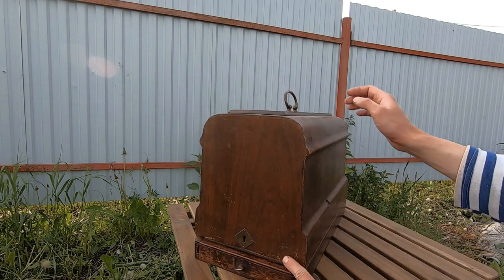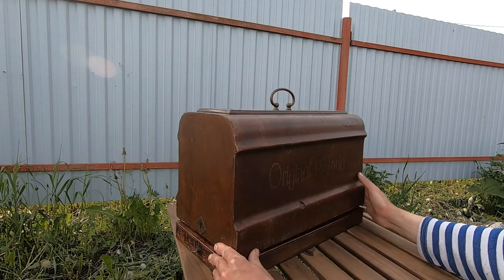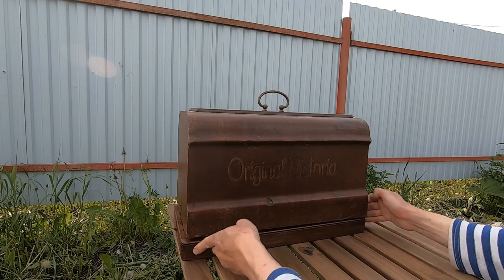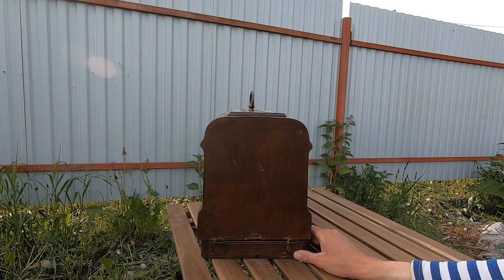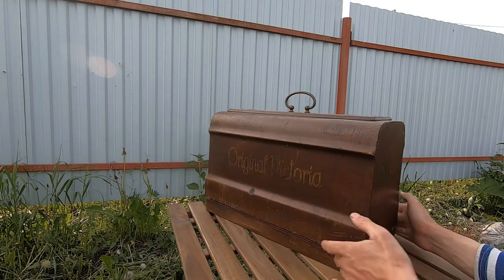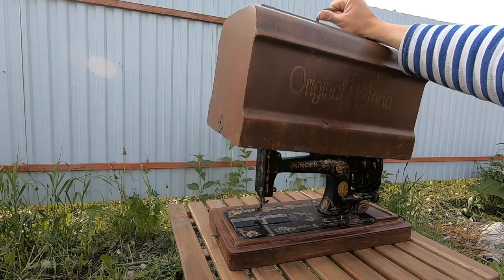So I overpaid twice. And even now I can see that this cover is not original, because it doesn't fit here - there is a gap here and on this side. So I think it's from a different machine. Anyway, I have this cover.